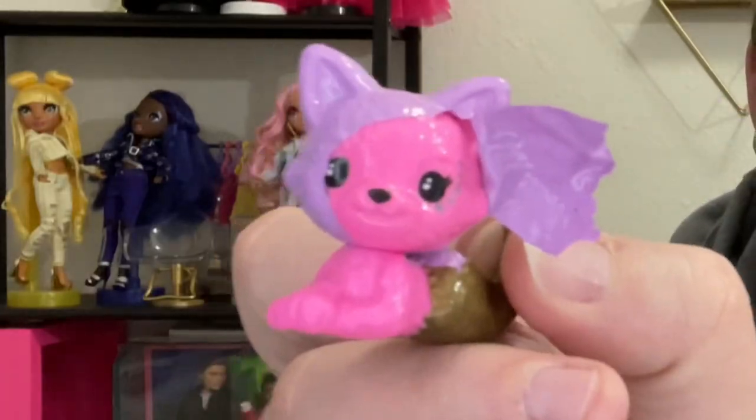We had a Pomeranian growing up who I loved — biggest little sweetheart — and then a Husky and all sorts of stuff. So while I talk a lot of shit on pets on this channel, understand that it is doll pets, not actual living animals. Now tear off the kitty's face — gross, I love it!